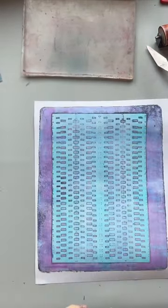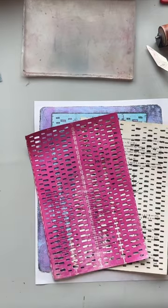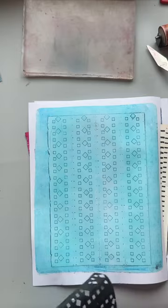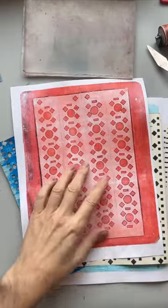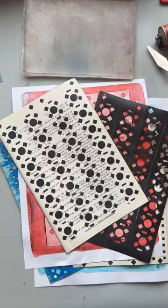Let's take a look at what we got. We've got some nice compatible pieces — some black and white, and some pieces that have color on both sides so I can decide how to use them. Thanks so much for watching.